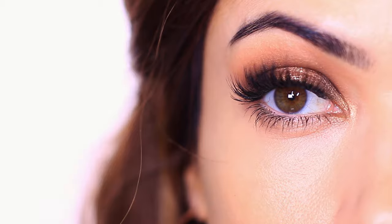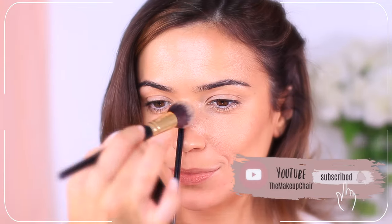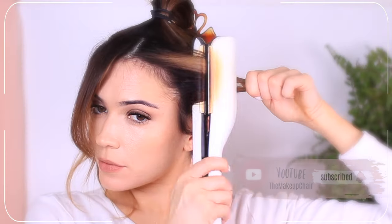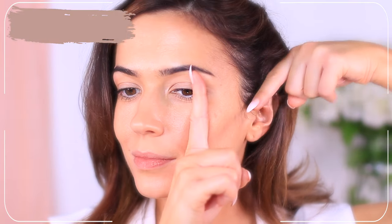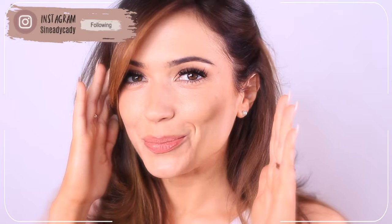That's why I love this look. But before we begin, if you're new here to the Makeup Chair channel and you enjoy makeup videos, then I might suggest clicking the subscribe button below and turning on the bell for notifications. And if you're already subscribed, then thank you and welcome back. Now let's get started creating this look.